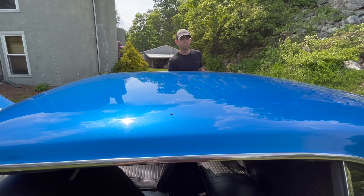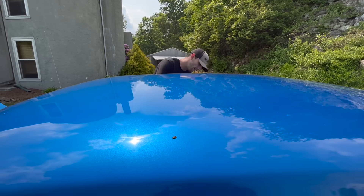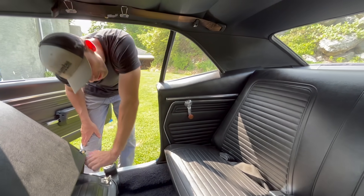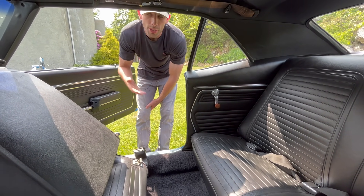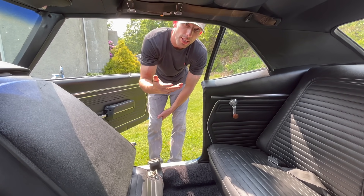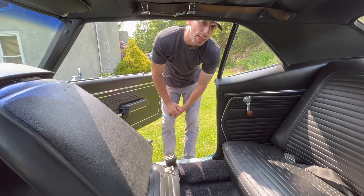If your car was built in Norwood, Ohio — meaning it has an X code — they actually marked behind the rear seat whether it was a Z28 or a big block car. Right on the metal behind the seat, there would be an X7 or an X3 written in grease pen, depending on what car it was. Since this was an X33 from the factory, there would be an X3 back there, in yellow, green, or blue depending on what grease pen they used that day. This is how you verify a Norwood car if it hasn't been restored.